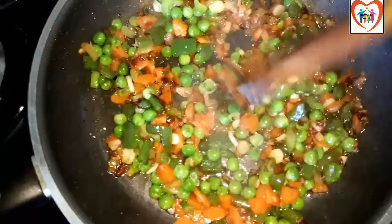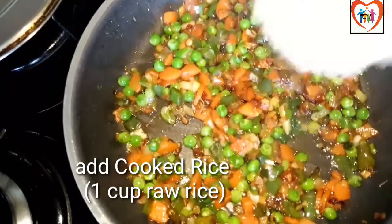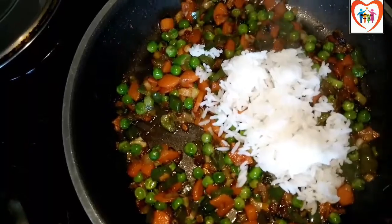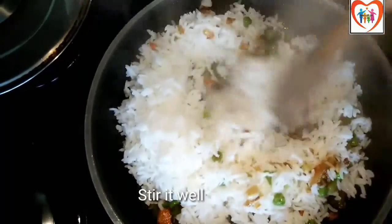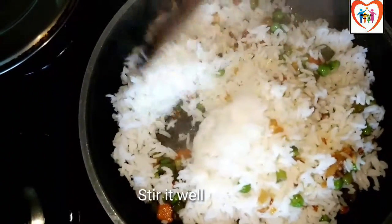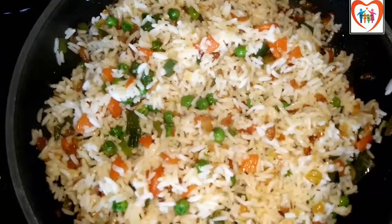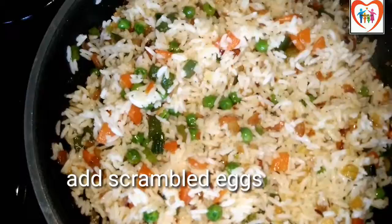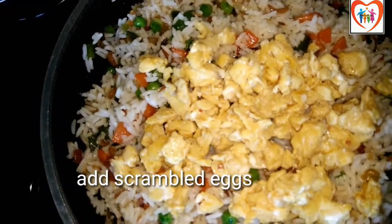We will fry the vegetables, then cook the rice and add 1 cup of raw rice. Now we will mix the rice well with the vegetables.